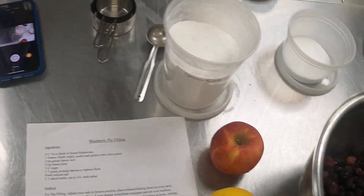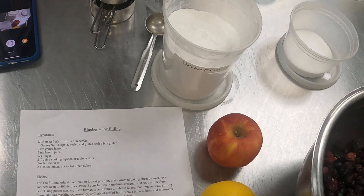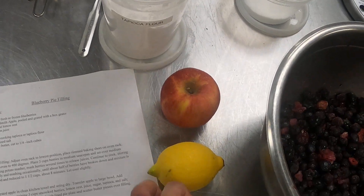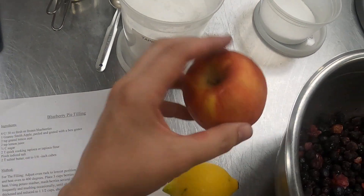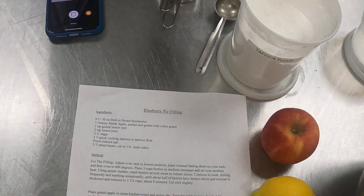This will help absorb the liquid that comes off our recipe. When it comes to fruit pie fillings, we really want to keep it moist, but at the same time we don't want it so moist that it's going to make our crust soggy with a soggy bottom. So we want to absorb as much of that liquid as possible using two things: the tapioca flour and the apple. Let's go ahead and get started.